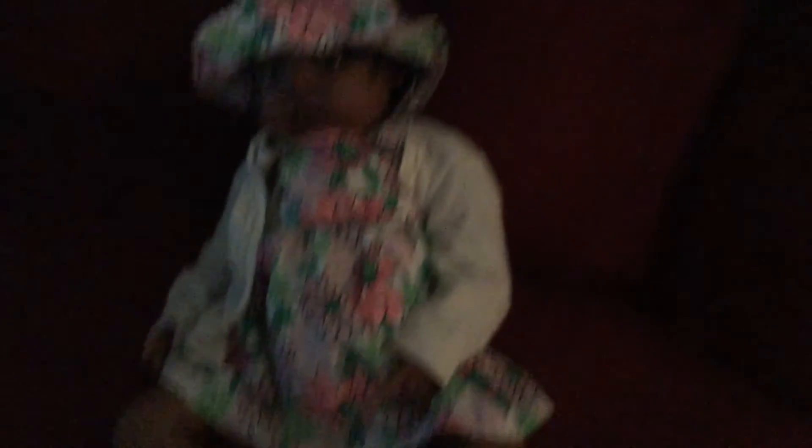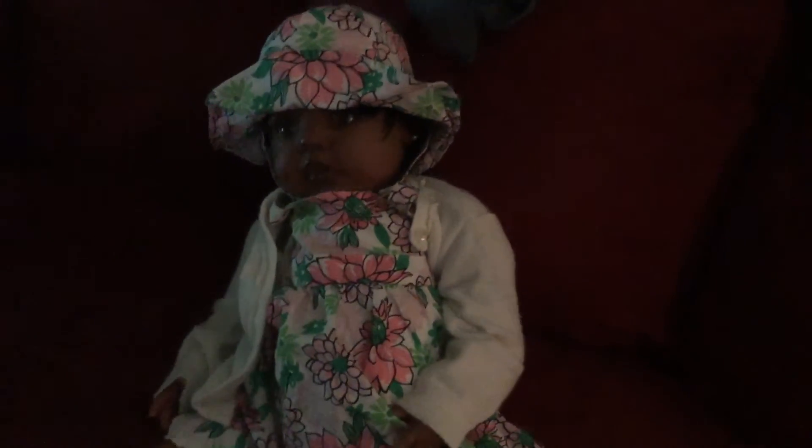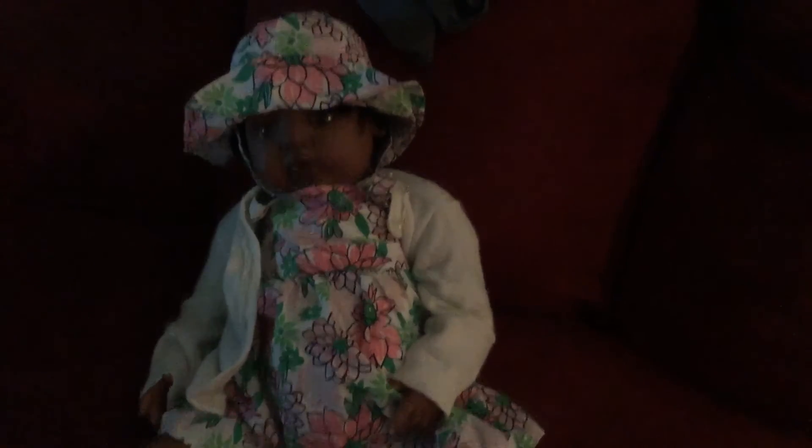I'm gonna do another video probably after I upload this one of making her some juice or something. There's Miss Addie Pie in her OOTD. Comment or subscribe and I'll record some more videos. I'll talk to you guys later. Bye.